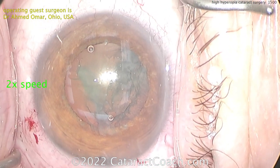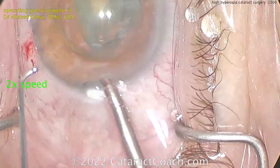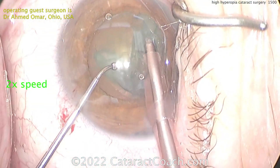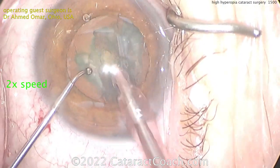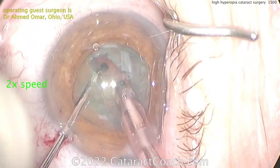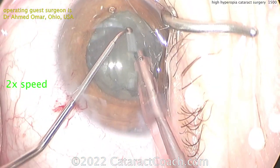Here comes the phaco probe. In a case like this, you want to operate within the capsular bag. A nice technique here is to do a stop and chop, because you can de-bulk the central nucleus. I'm watching the technique for the first time with you. Cleaning up here a little bit — a nice groove down the middle, a nice central groove. That'll help to de-bulk the nucleus. And now it is a stop and chop, in fact. Good choice there.